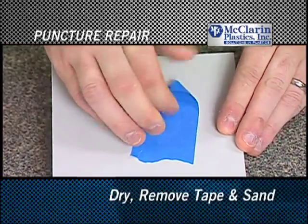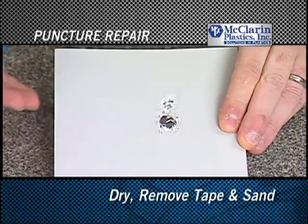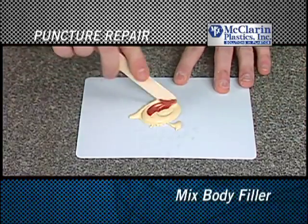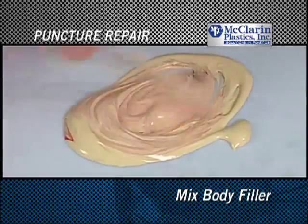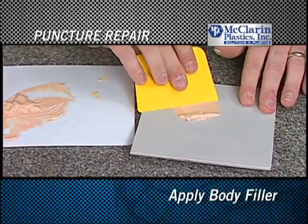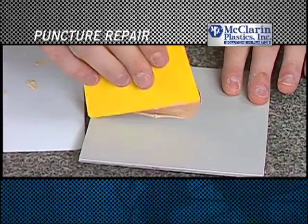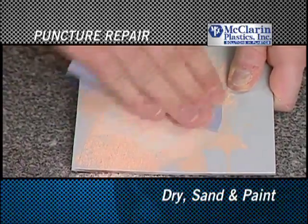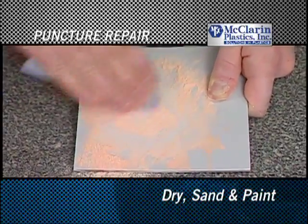Remove the tape from the puncture and sand. Next, mix the body filler according to the manufacturer's instructions. Apply the body filler with a squeegee and ensure that the puncture is completely covered. Allow the body filler to dry, sand it until smooth, and paint if necessary.